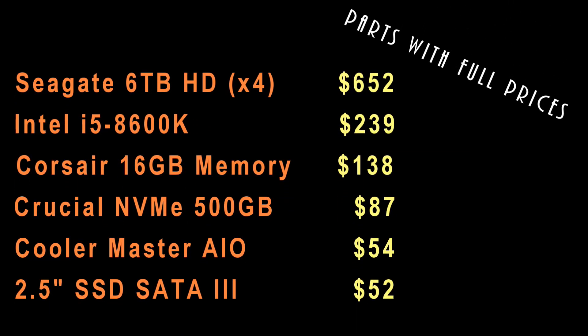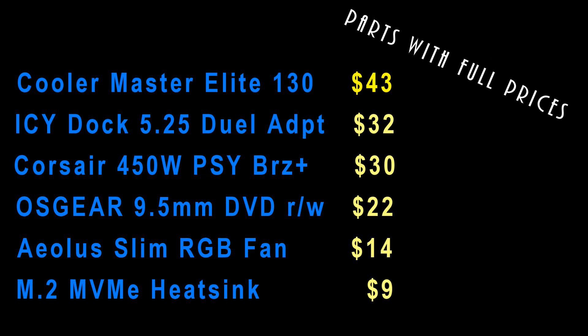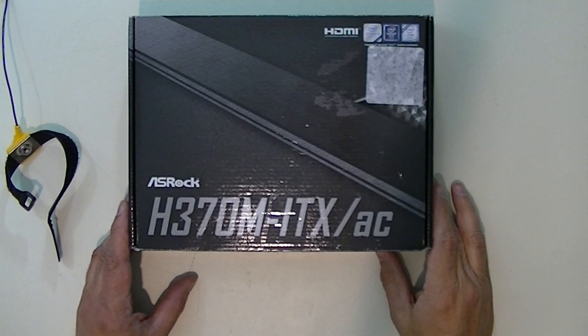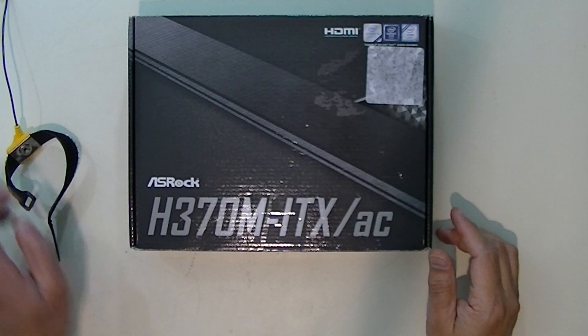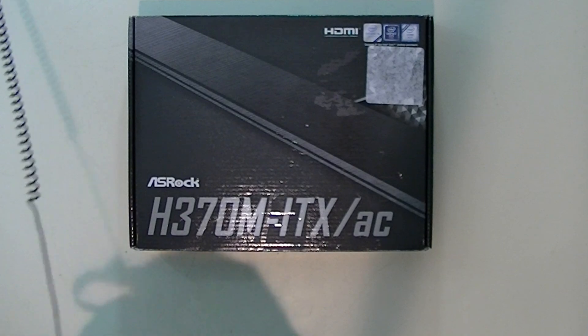Here is a list of parts I used or demonstrated in the course of this video and the prices I actually paid, including tax and shipping. Keep in mind many of these parts I purchased on sale. Now let me assemble the motherboard components — the things I want to put on the motherboard before I put it in the case. Before I do that, let me put on my wrist grounding strap.